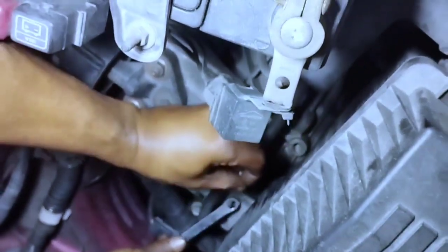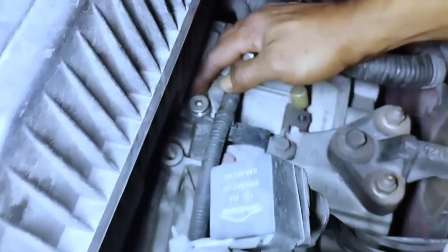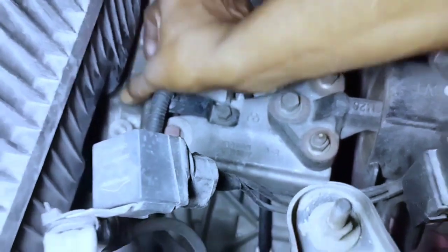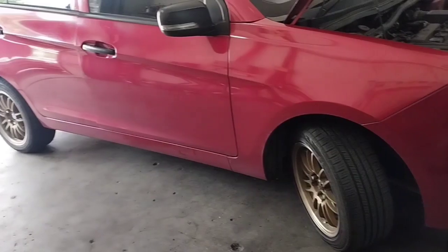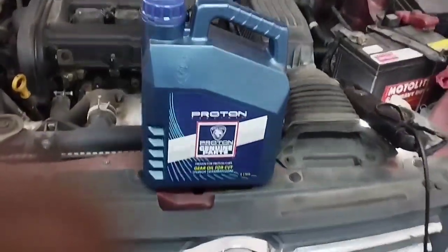Open the fill bolt to fill the new CVT transmission fluid into the gearbox. Level your vehicle — this is a must to check the fluid level properly. Install the new CVT transmission fluid.